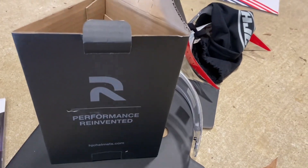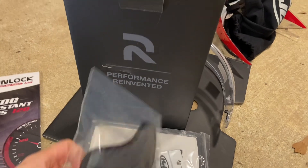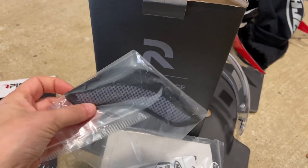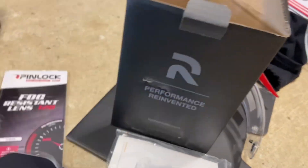The box also came with the user manual along with some HJC stickers, and it came with the chin guard if you like to install that on your helmet. So it does come with all of that.